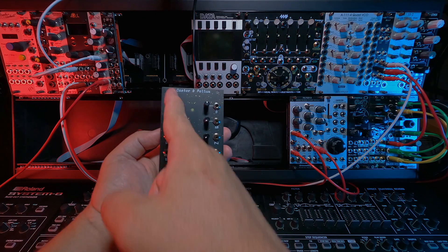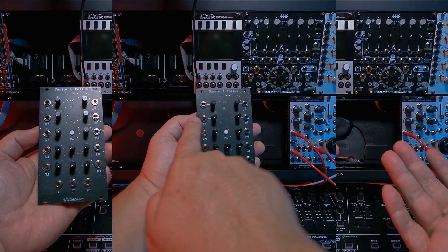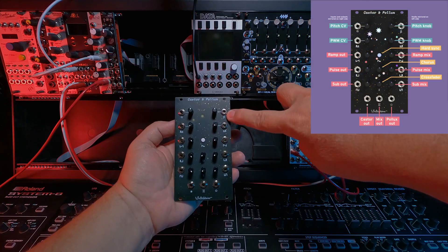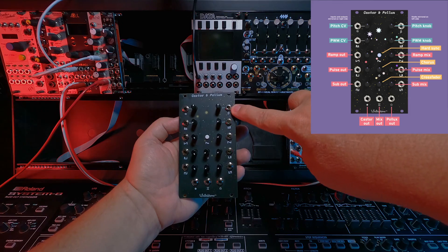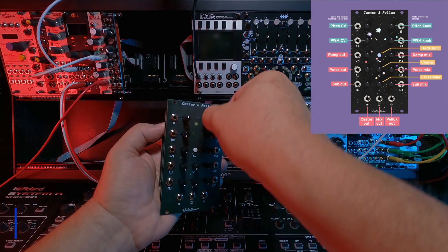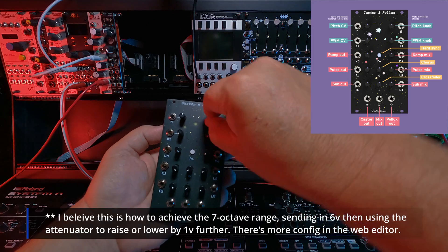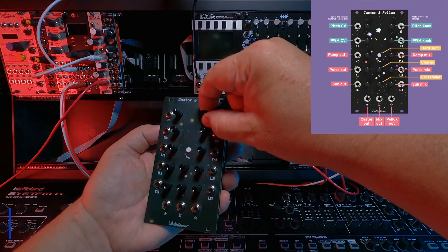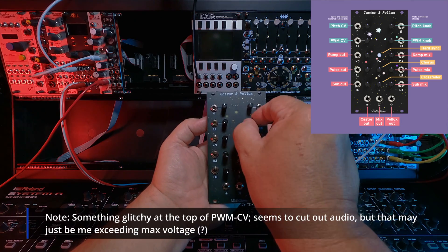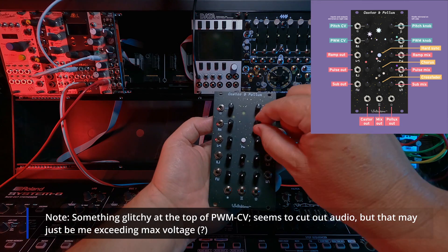There are two separate oscillators — the left is Castor, the right is Pollux. Going through the interface top to bottom, up at the top — and this is the same for both sides — is the Pitch CV input jack, with a zero to six volt pitch range. The knob on each side is a pitch adjustment that goes negative one volt to positive one volt from center. Next down is the pulse width modulation knob, which also has a CV input with a range of zero to five volts.